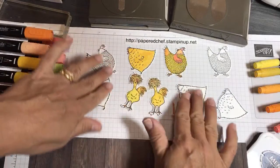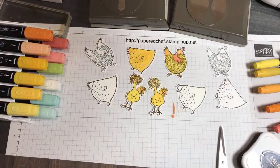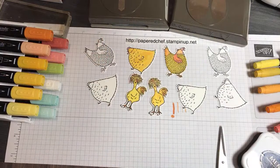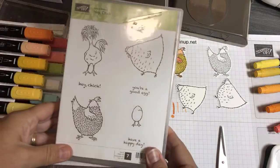I colored all three chicks. Now I have the little eggs — I want to do some stamping and show you how to color little eggs, and show you how to put together some cards. Here's the stamp set.